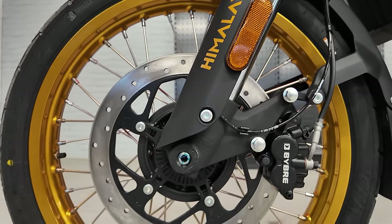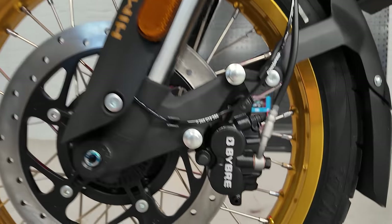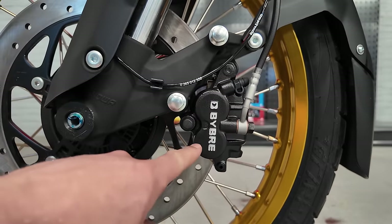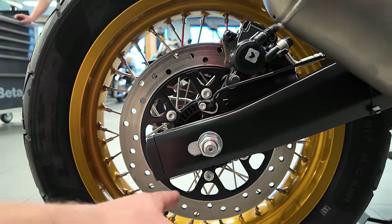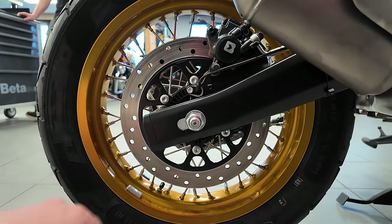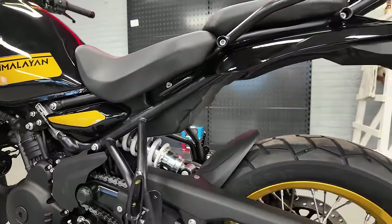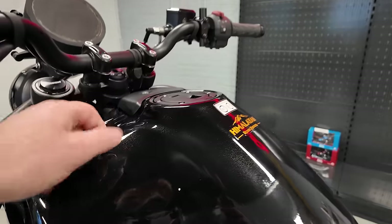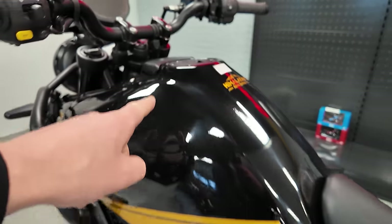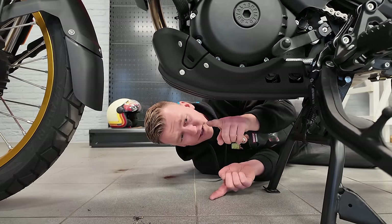They went from 300mm front brakes to 320mm, and we now have double pistons — not one but two. With the extra horsepower they also went from 240 to 270mm in the rear for better braking. For the frame, they went from a half-duplex split cradle to a steel trellis frame. The gas tank went from 15 liters to 17 liters, and ground clearance went from 200 to 230mm.